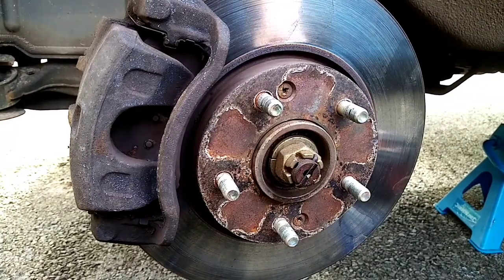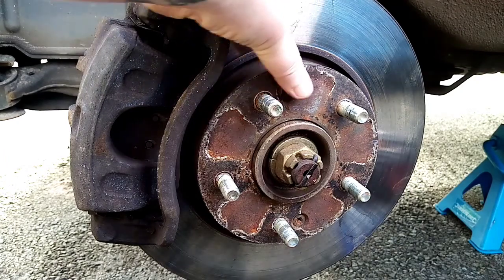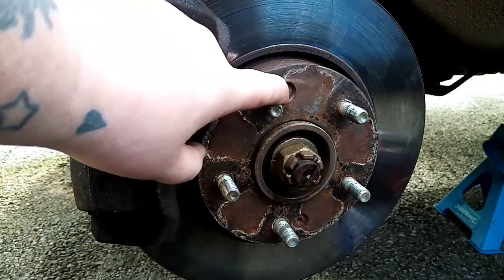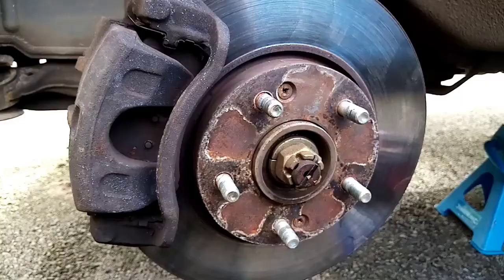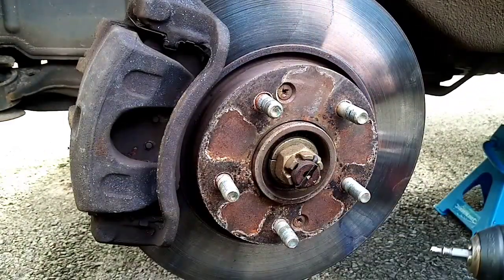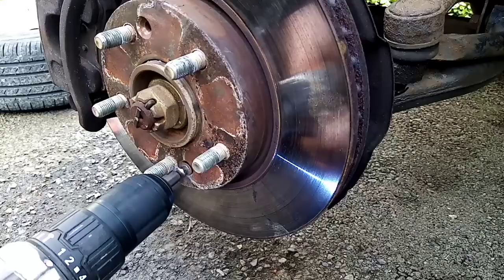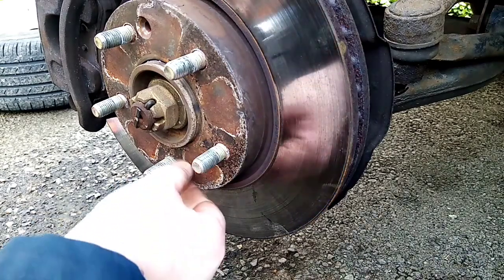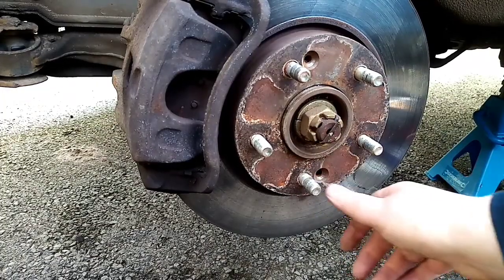Hello YouTube, today we're doing the brakes on a Hyundai Tucson. The only problem I've got is I'm going to have to drill out the screws that hold it in, because they're just threaded. I've got a special drill bit that should hopefully help me drill it out. Luckily both top and bottom were both gone, so let's get on with doing the brakes.